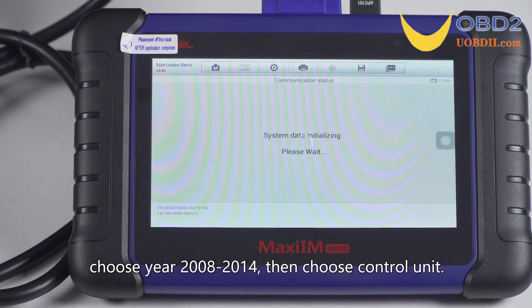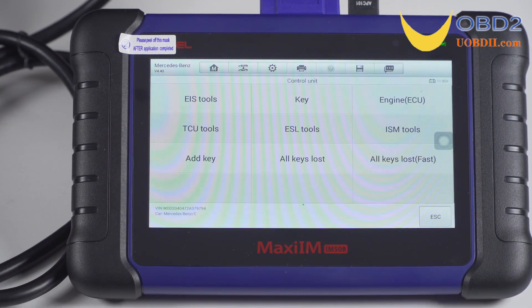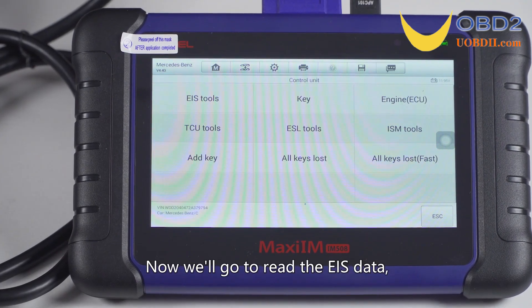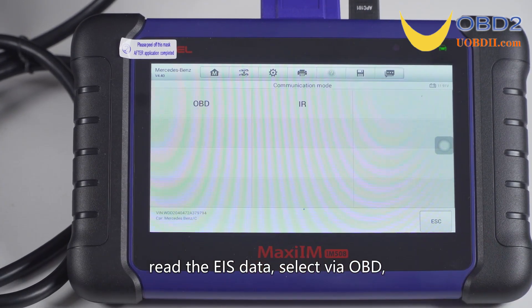Select the year range 2008 to 2014, then choose the control unit. Now we will go to read EIS data — select the first option, EIS tools, to read the EIS data.